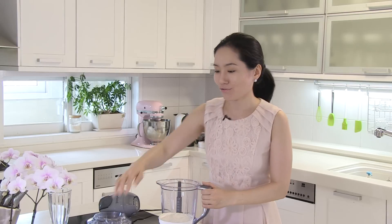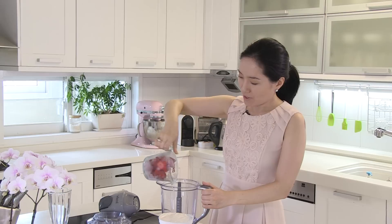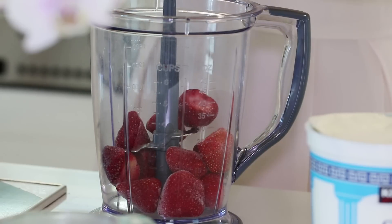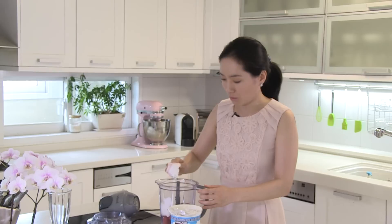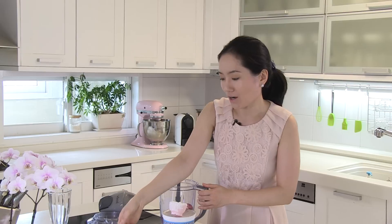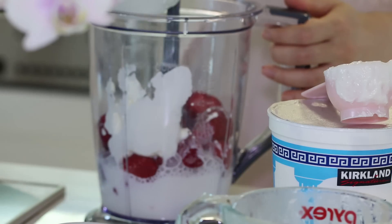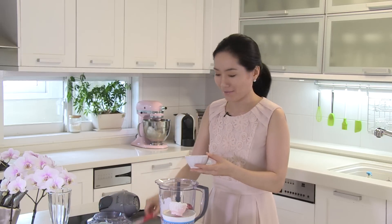In a blender, add 2 cups of frozen strawberries, which is about 12 strawberries. And half cup of Greek yogurt, or vanilla yogurt if you want. Add 1 cup of milk, and 2 or 3 tablespoons of acacia honey, or your choice of any sweetener.